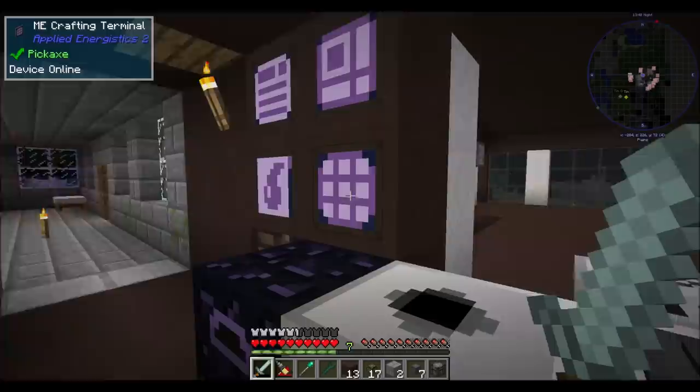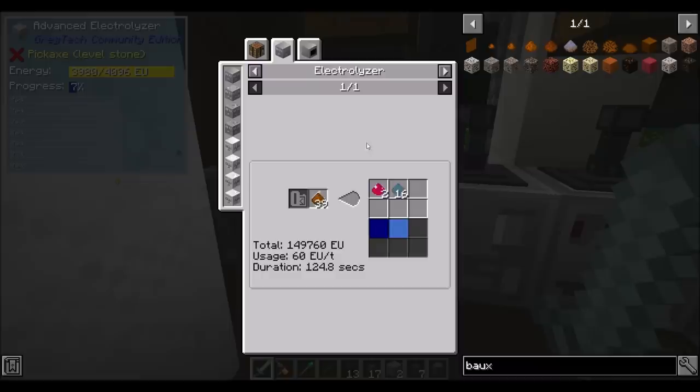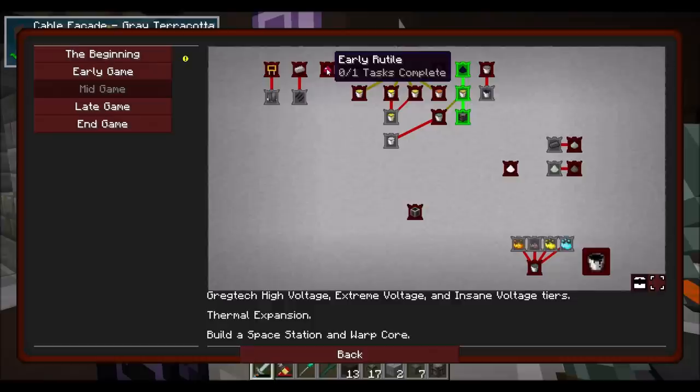So now this will centrifuge up my impure aluminum dust and get me aluminum and some bauxite too. I can throw bauxite dust inside my advanced electrolyzer. He takes a while to run - as you can see, he's very slow to process, and he eats 39 bauxite dust per craft. But you get like 16 aluminum dust, and then you get two little pieces of rutile, which is nice. So I might want to consider doing that.